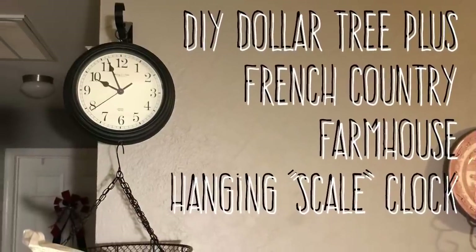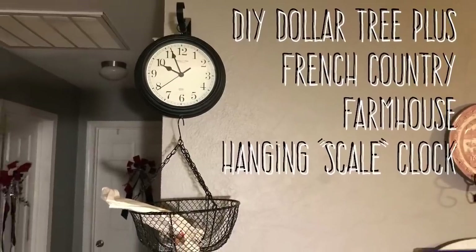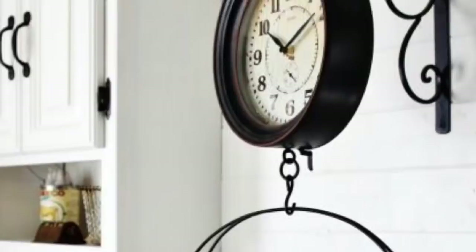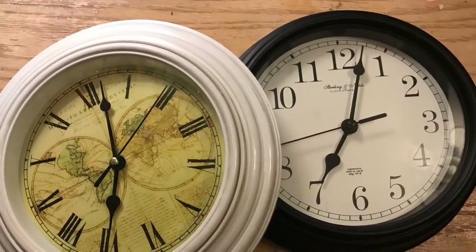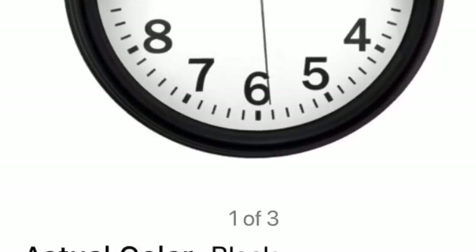Hi everybody, welcome back to my channel. Today we're going to do a DIY Dollar Tree Plus — I'll explain that in a minute — French country farmhouse scale clock. My inspiration was a faux scale that's actually a clock. I love this and I've had it on my Pinterest for a really long time. So we're going to use a clock, and there are two examples of clocks.